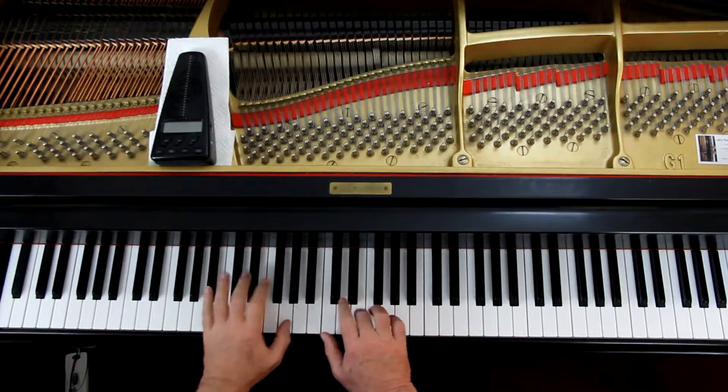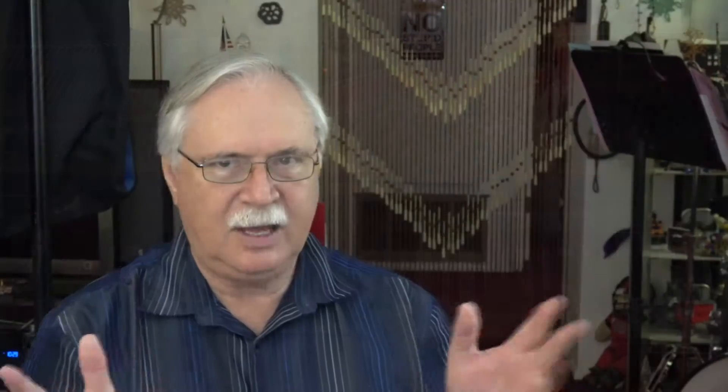The first line is an introduction, and then the piece actually starts on the second line when you have that main theme. That's the piece. Going to talk about the right hand first. We've already talked about the first line, so I'm not going to worry about it. Second line.